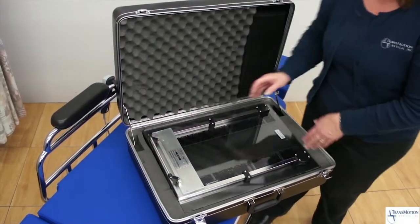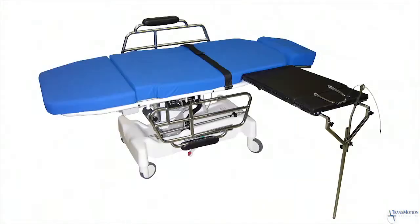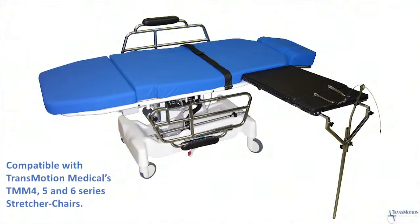After the procedure, the hand table is stored in a convenient carrying case. The Carter hand table can be utilized on TransMotion Medical's TMM 4, 5, and 6 series stretcher chairs.